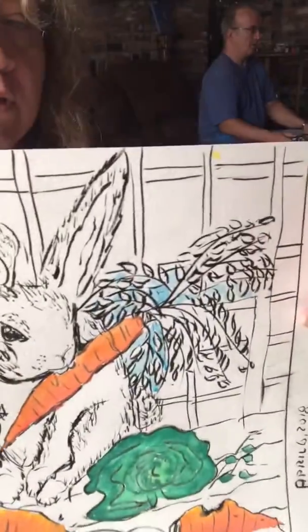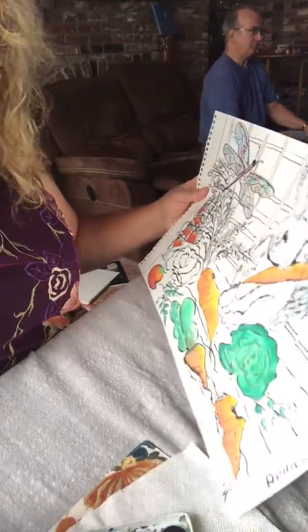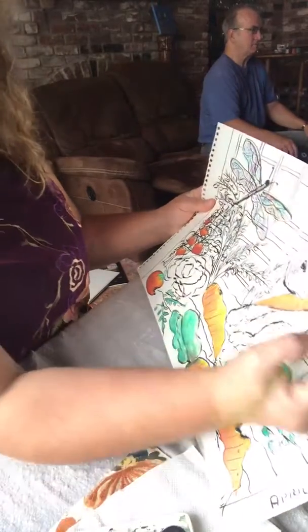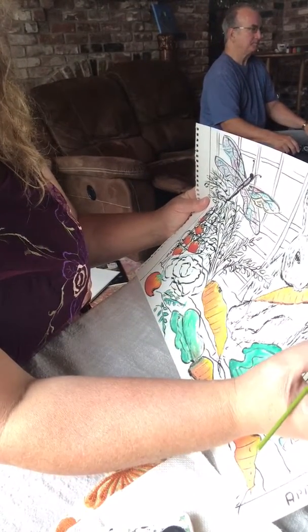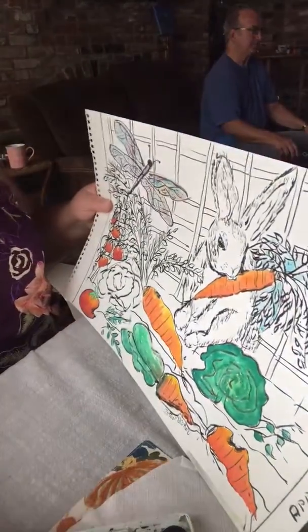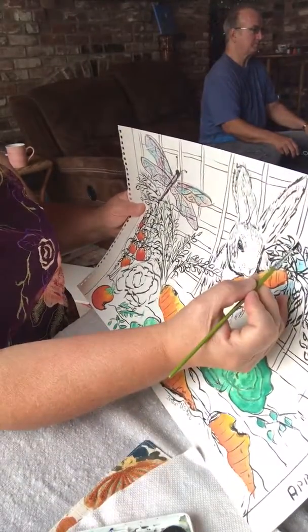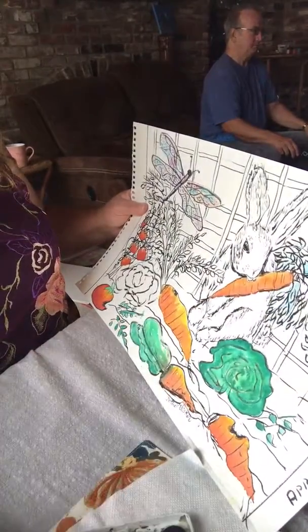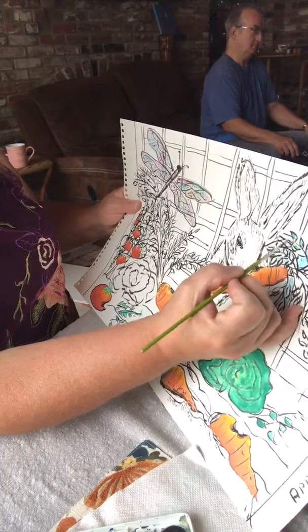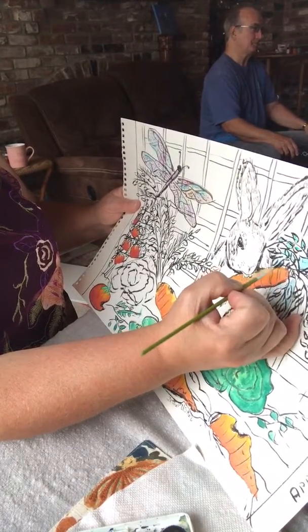I'm going in and putting in my blue, leaving the leaves and stems open — although blue with green actually looks really good, so don't worry too much if you get some in there. I'll show you a quick couple of parts so you can see what I'm up to. I like to get the lightest color in first, so I put in a light green as the base.